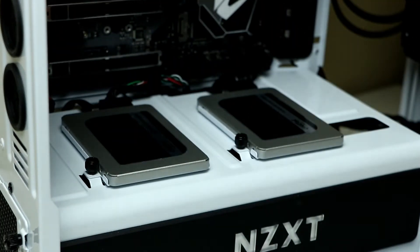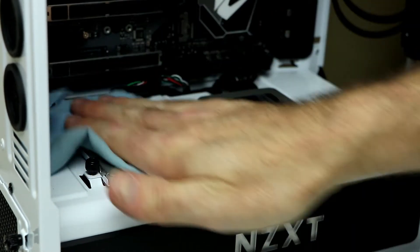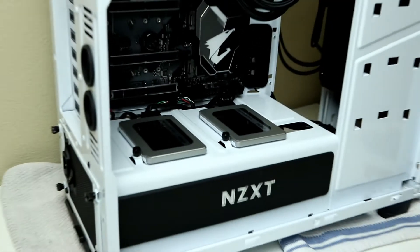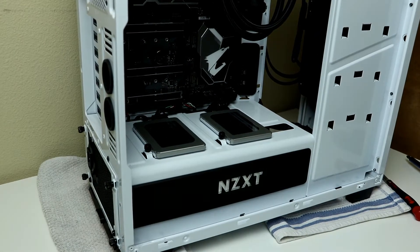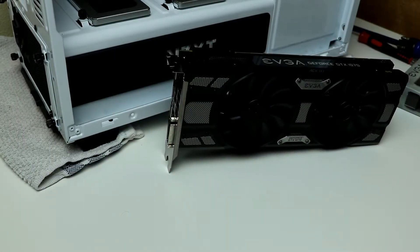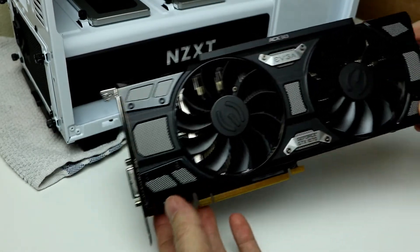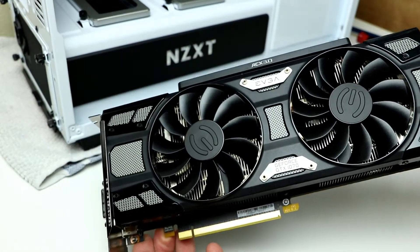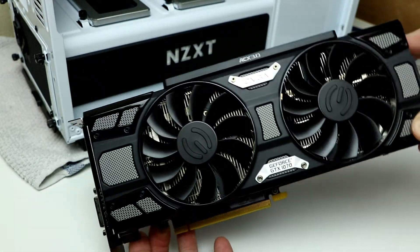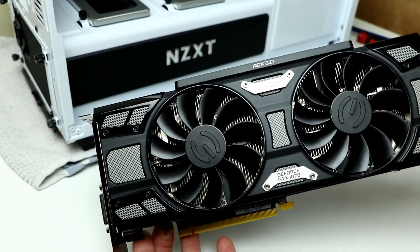And there it is — my old video card, the GTX 1070 superclocked. When you handle shiny objects, fingerprints will get on it, so you might as well take a cloth and just wipe it all down and then you're ready to go. It's from 2016 — it's what we have from our prior gaming build. We're going to move that over to this new build, but we are going to add something to it for cable management.